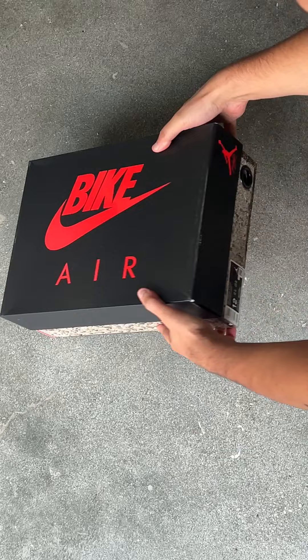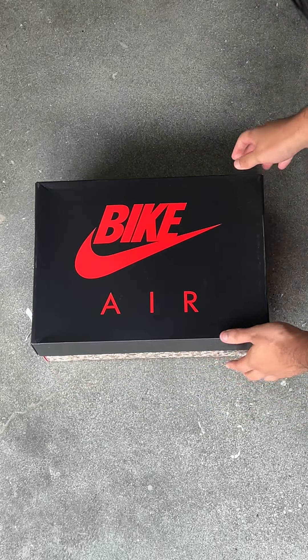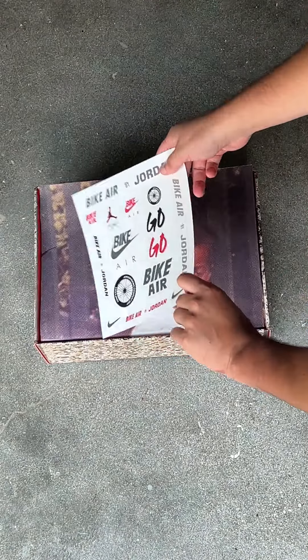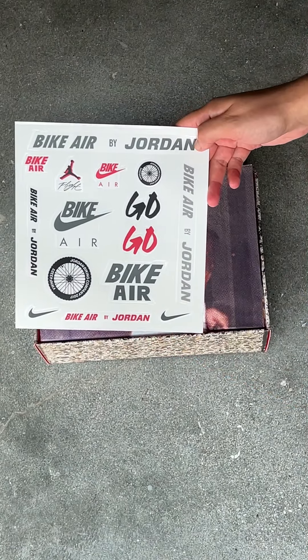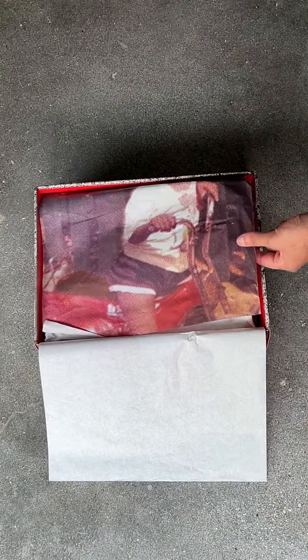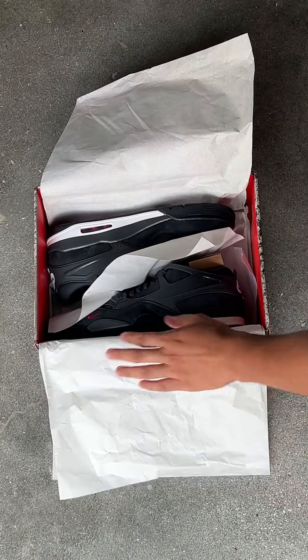Shout out to Nigel Sylvester's grandma who inspired this entire collection. Really cool. When you open up the box on the inside, you have Nigel's Go logo, and then the same logo here on the stickers — they come with a pack. I love when they do this extra stuff, especially when you think about BMX culture and adding stickers to your bike. Then you get the Nigel childhood photo on the bike. Just awesome — great storytelling all around here.